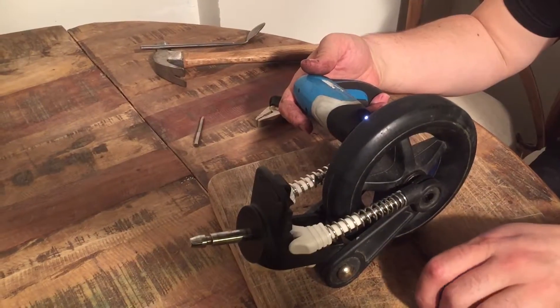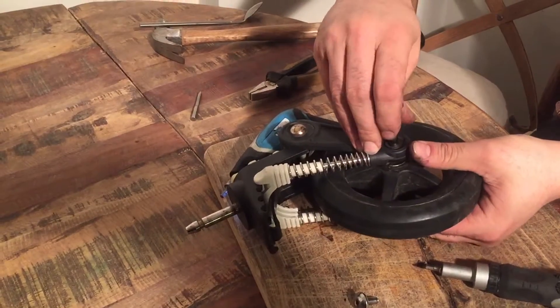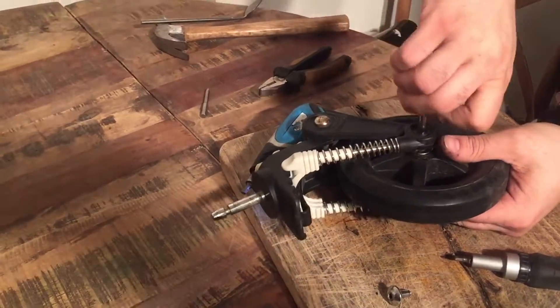The first thing to come out will be the cap. The rest of the axle you can pull out. This is the way it's supposed to work.